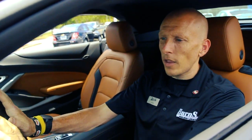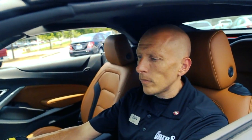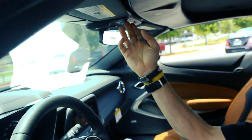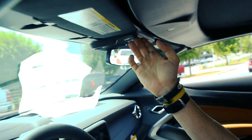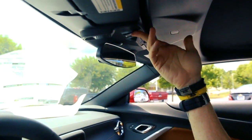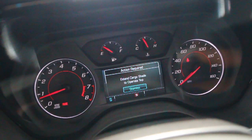Hey guys, this is a 2018 Chevrolet Camaro convertible. We're going to go over a common problem with setting the top up and down. What most folks are doing is they're hitting the relay button and it's coming up with an action required message — in this case saying 'extend cargo shade to operate top.'